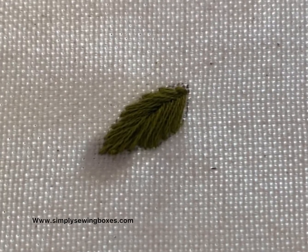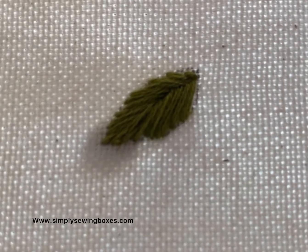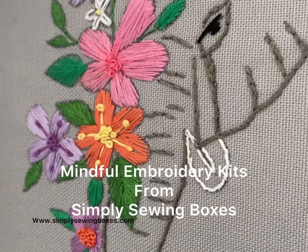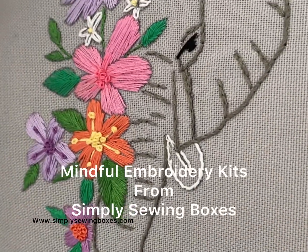It looks lovely and textured. This stitch is included in many of my kits that you can get from simplysewingboxes.com.